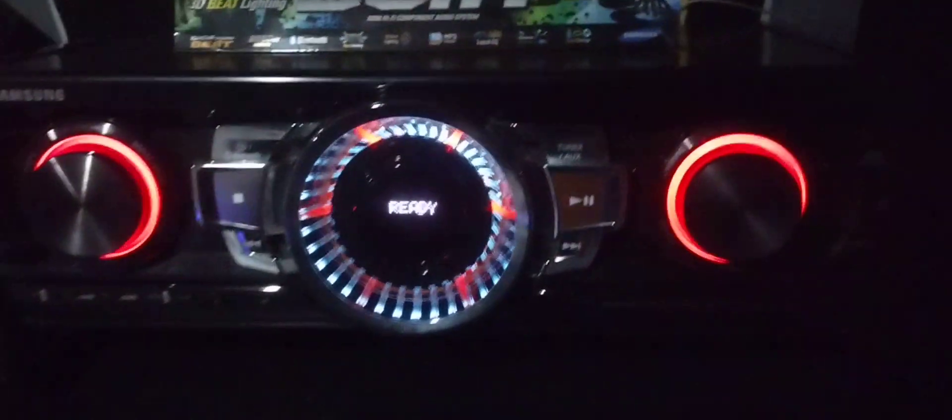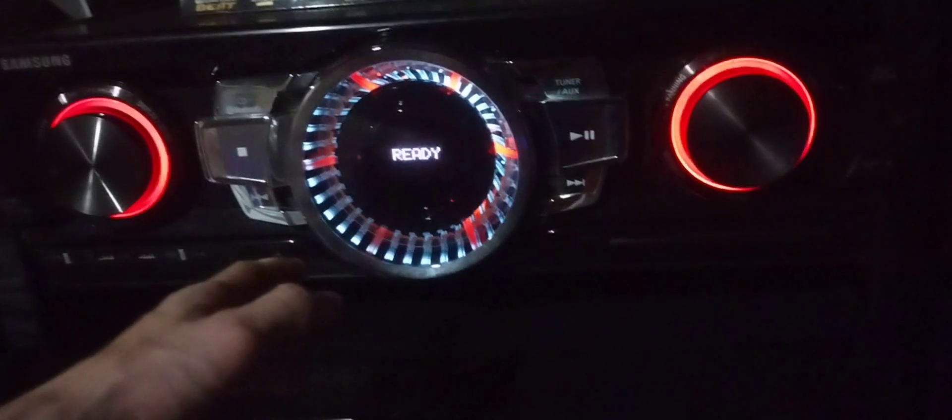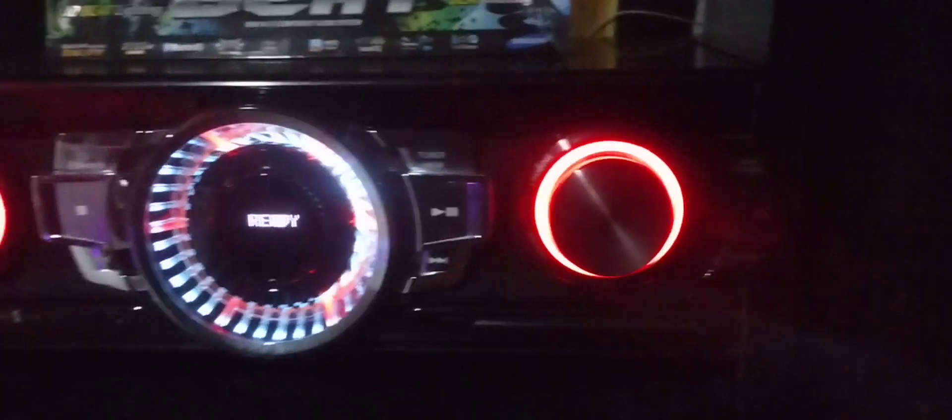It's a bit of an odd wattage number — usually I'd just say around 2600 watts to round it off. But yeah, this is the Samsung MX-FS9000 and it's actually bigger than the one I had previously, and even bigger than the LG. As you can see, the main unit looks very different from the other one, though it has about the same features as the old giga sound, just in a different layout.